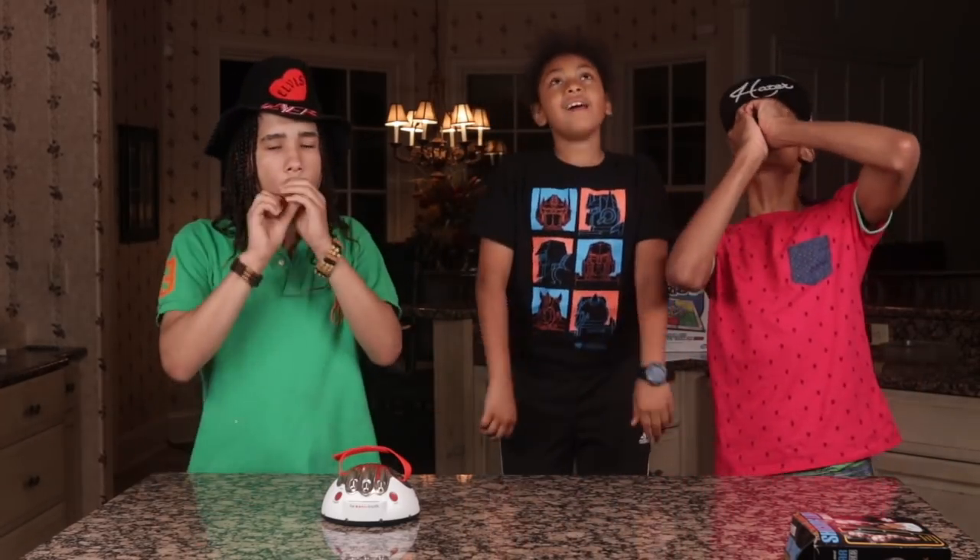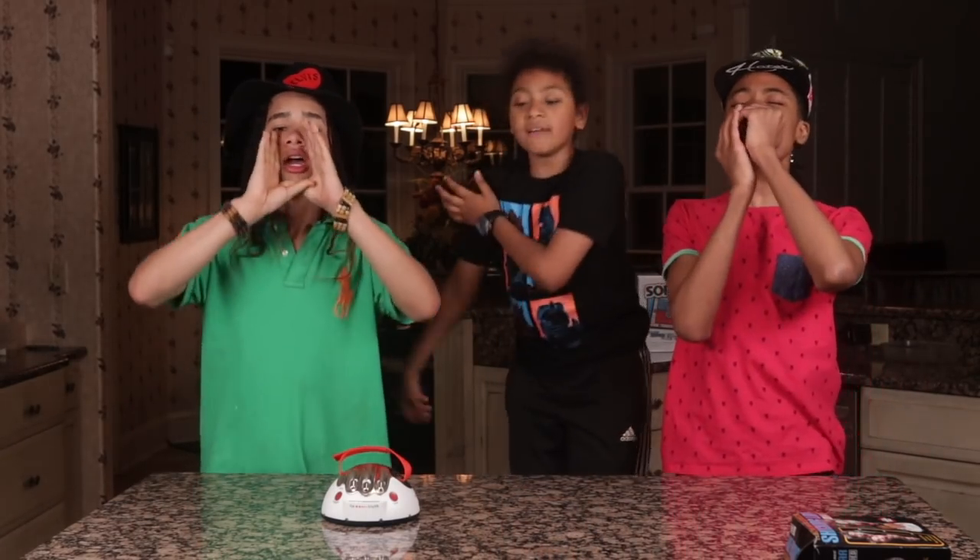So guys, we hope you enjoyed the video — me, T-Rex, and Lil' Harvey. Make sure you smash that subscribe button and hit that YouTube notification bell so you don't miss a thing right here on Gabe Tube TV.